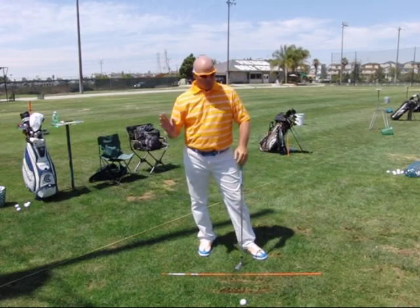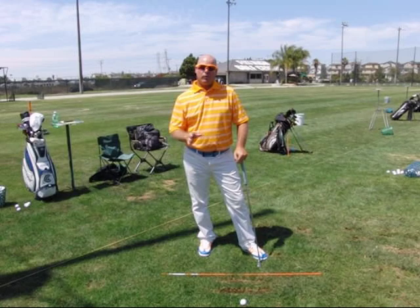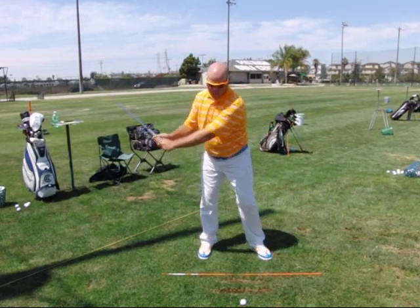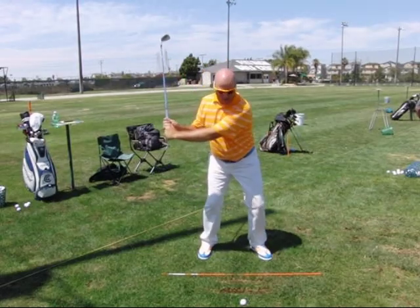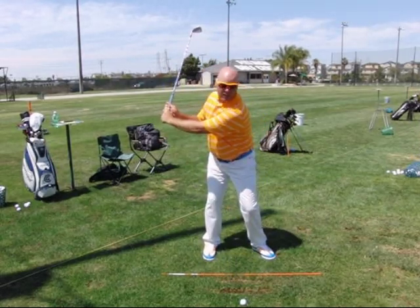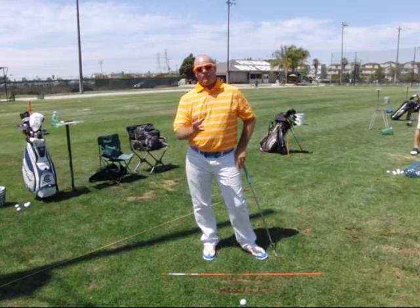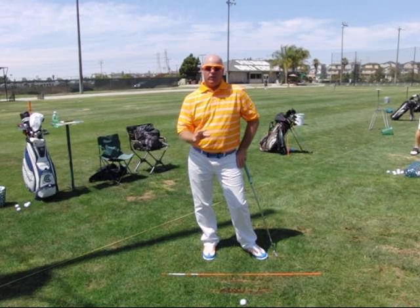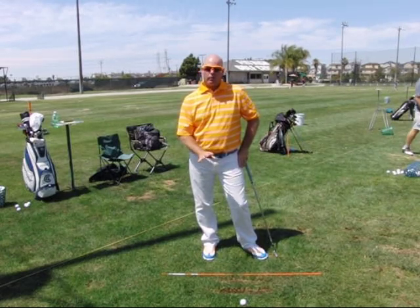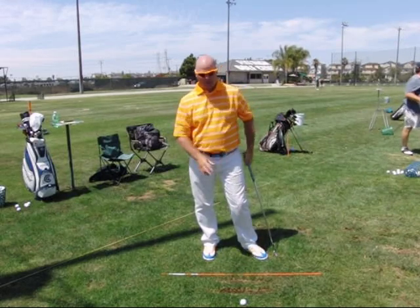Part of this is learning to get to that extension point. The other part is learning to load your ground force and launch it properly. You tend to do it a little bit backwards — you end up almost more up in the backswing and down in the downswing. I'd like to see you more pushing into the ground during the backswing and pushing off the ground during the downswing. So I'm going to give you a little load and extend drill — a partial shot drill so that you can learn how to get your ground force loaded during the backswing and get your extension point.